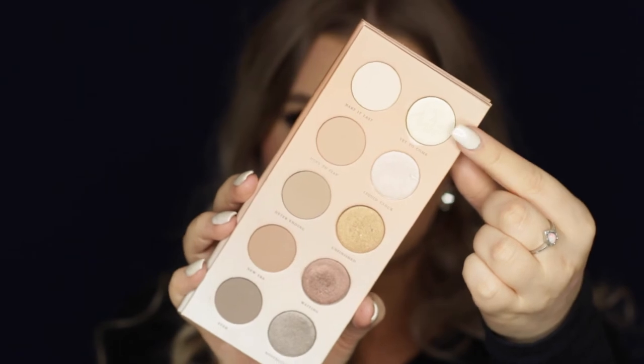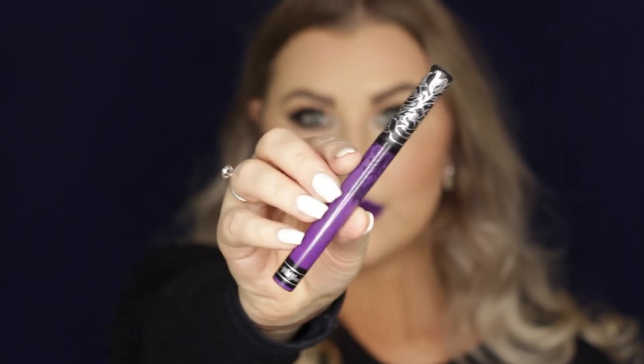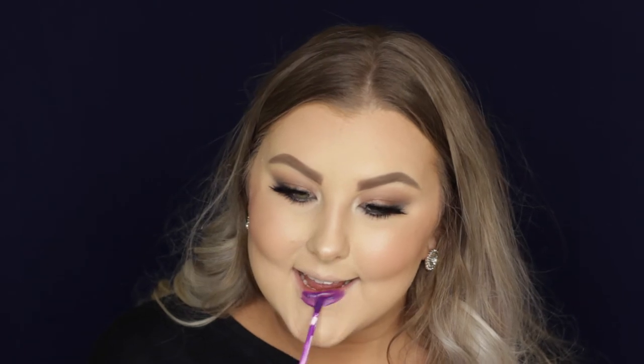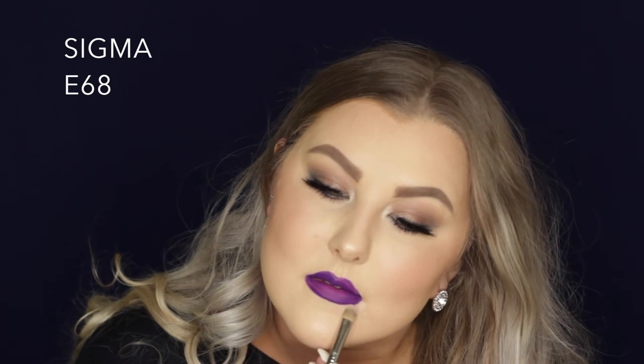Then I just applied some lower lash mascara to help finish up the eyes. And then lastly I applied an inner corner highlight — I do have a different lip color on because I tried one and just didn't like it. So I decided to take that off and use the Kat Von D liquid lipstick in the shade Roxy, which is like a grape color. It's a little bit streaky on the first application so I let it dry and then did another layer and it looked perfectly fine. I feel like you get that with darker colors. And I just cleaned up the edges using some concealer on a concealer brush and that was it — it completed the look.